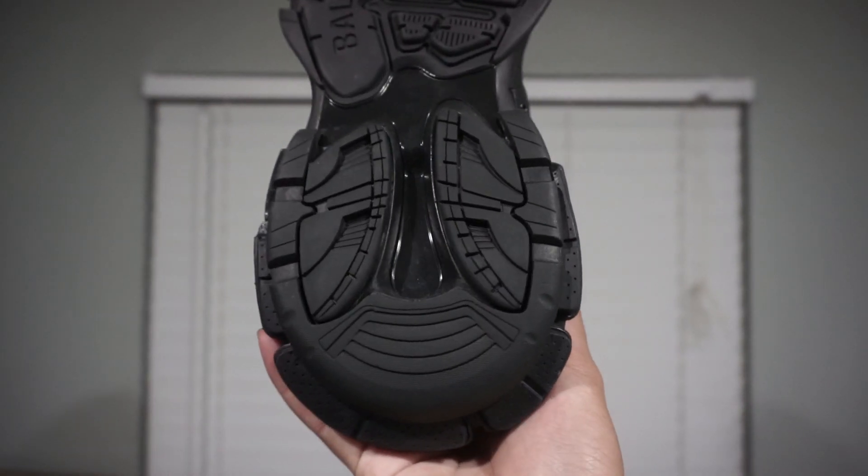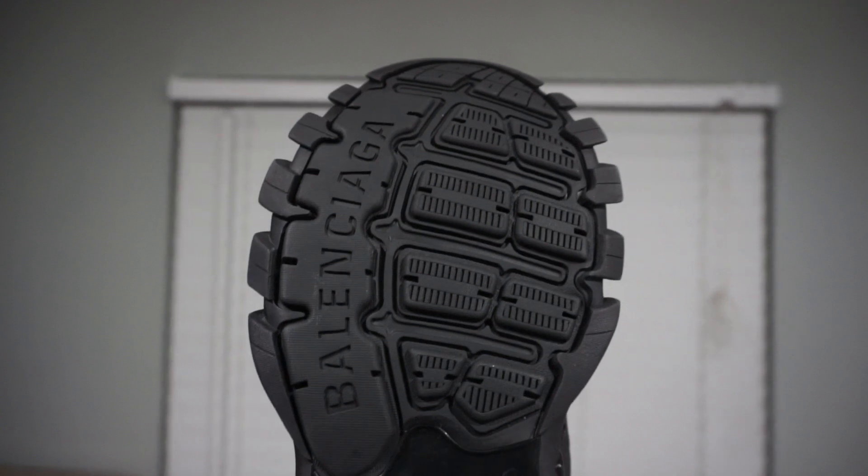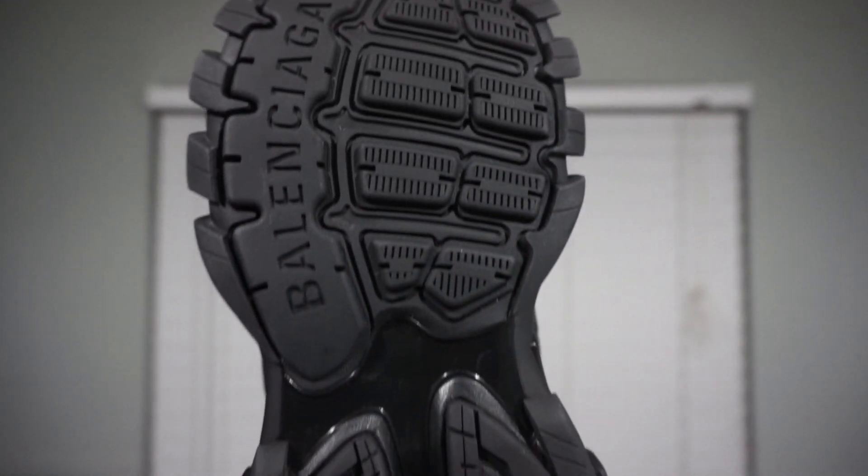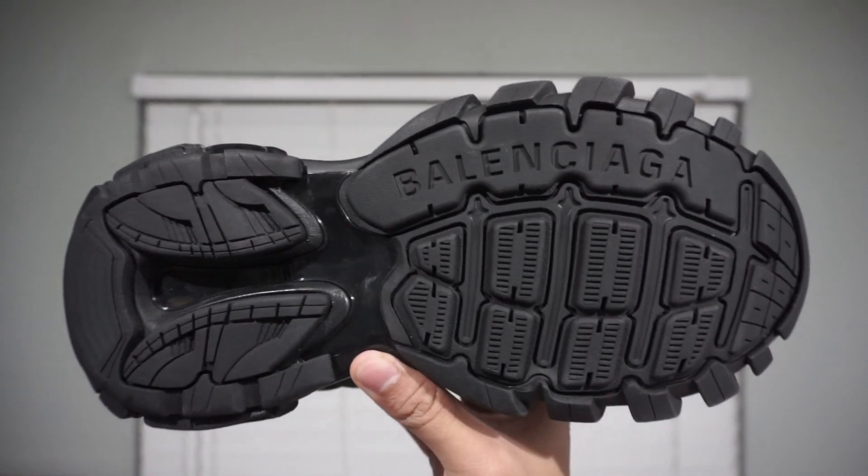Next up, we'll be taking a closer look at the outsole. The design is reminiscent of hiking shoes or hiking boots, even though these are supposed to be used casually. It looks like you'll get a lot of traction from the shoes.